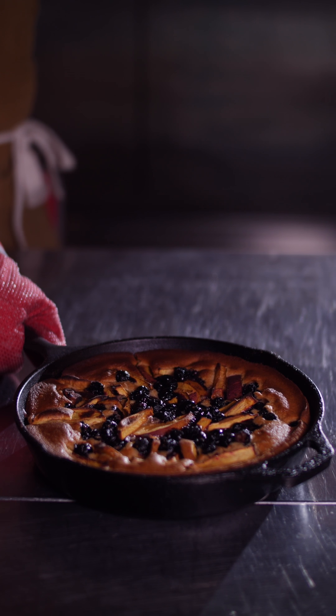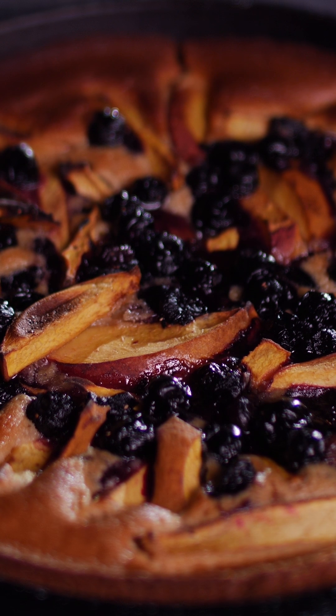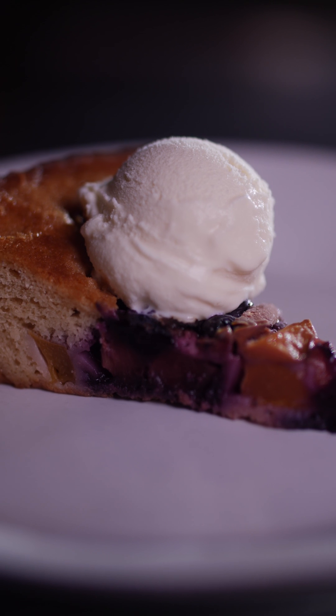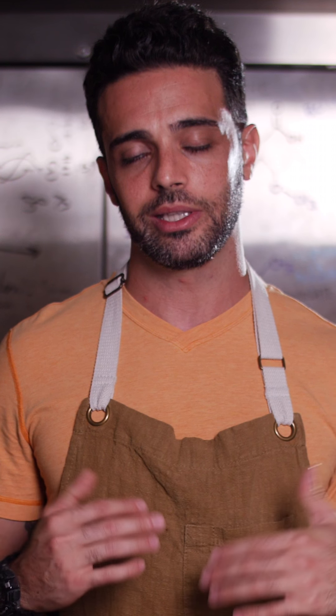So there you have it, guys — another dessert you can make in less than an hour for date night, dinner night, or dinner parties. You just learned the basics of cobblers and how to make one of the best tasting cobblers you've ever had. Obviously because I made it — but if you make it, it'll be pretty good too.